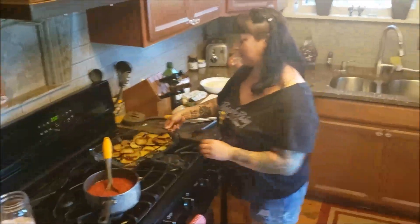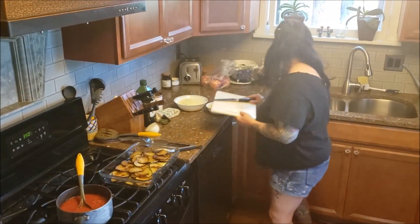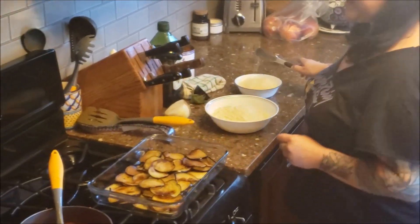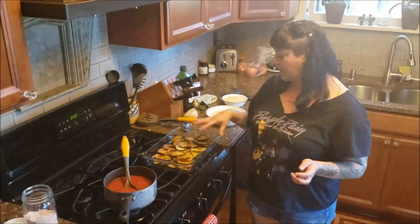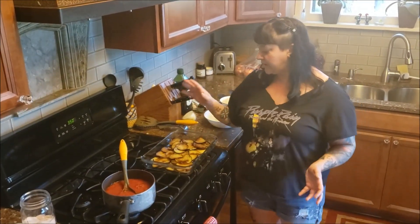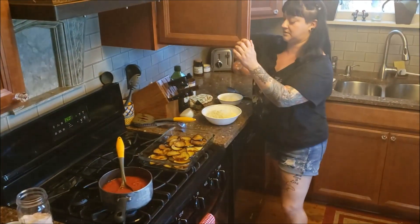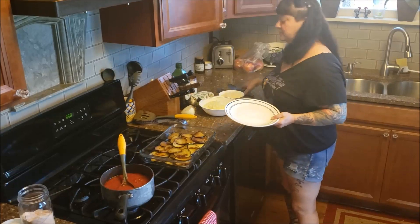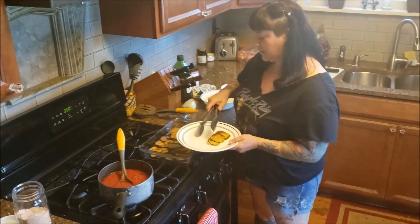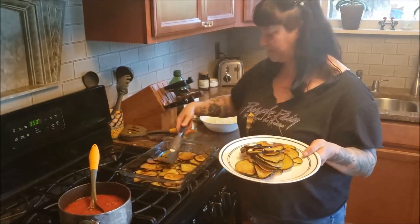So, now here's the fun part. People always think that this dish is very complicated to make, but it's just a little bit time consuming frying up all the eggplant. But other than that, it is so simple. I like to layer it to make sure the flavor just gets fully infused. So I'm going to take the top layer off here — about that much for the top layer.